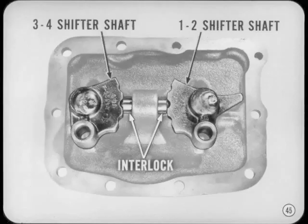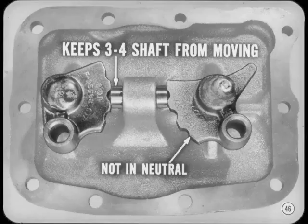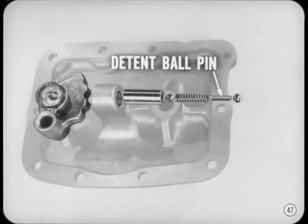Glad to, Joe. As you can see, the 3-4 and the 1-2 shifter shafts are part of the cover assembly. There's an interlock mechanism between the two shifter shafts. That interlock keeps the 3-4 shifter shaft from moving when the 1-2 shifter shaft's not in neutral, and vice versa. In other words, you can't shift into two forward gears at the same time. Here's a tip: don't leave the detent ball pin out of the interlock when you build up a cover. If you do, the detents will work all right, but the interlock won't. I've seen fellas lose that pin and never even miss it.